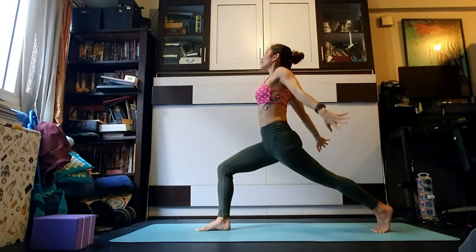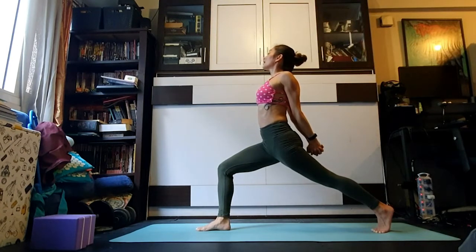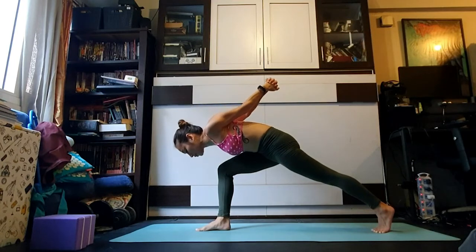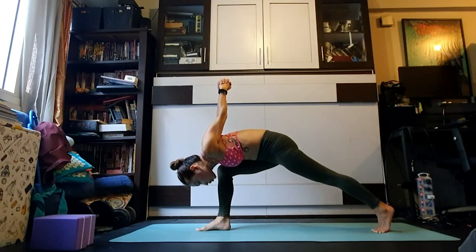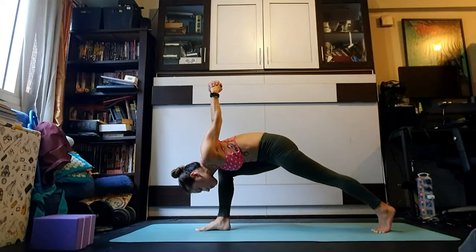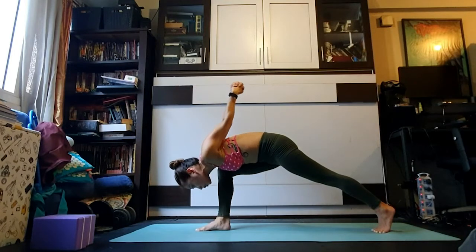Inhale broadening through the chest and heart, exhale glue the forearms together. As you inhale take the arms out wide, reach the hands behind you, interlace the fingers — inhale lift the chest. Exhale slowly descend the trunk down towards the ground in humble crescent, bringing the right chest to snuggle against the inner right knee, right outer hip hugging back towards the midline. Take another breath in, hands overhead — exhale release the hands down to the floor.